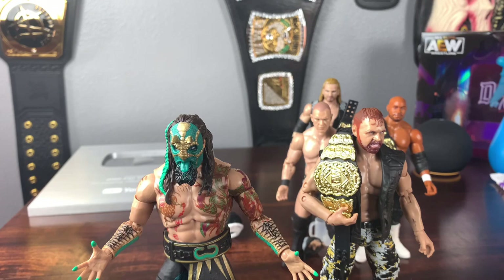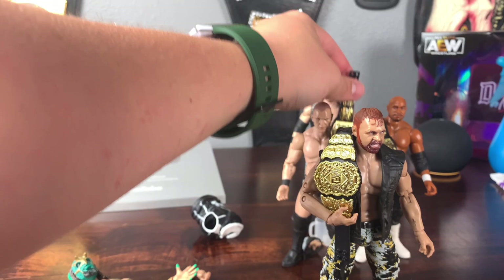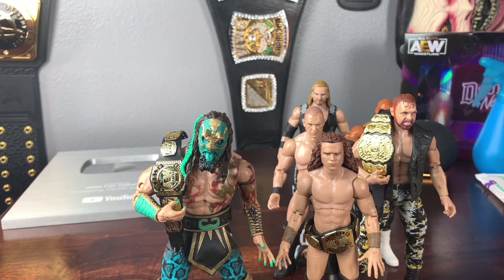You can pose Luchasaurus with Jungle Boy on his shoulders — that classic Jurassic Express pose. Getting the AEW World Tag Team Championships on them, this is what we should be seeing. I hope AEW doesn't pull a move and separate Luchasaurus and Jungle Boy or Marco Stunt — they should win the tag team championships. Hopefully they don't bury these guys, because this is hands down the coolest gimmick out there.